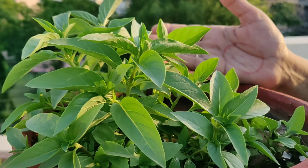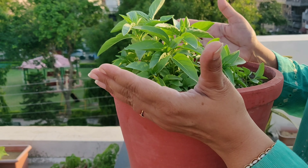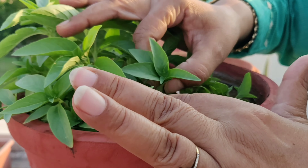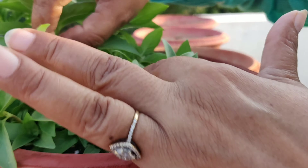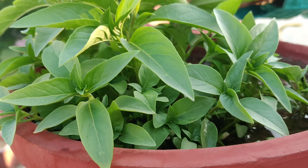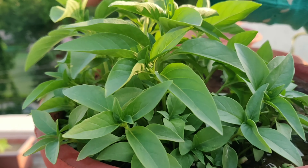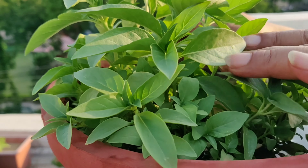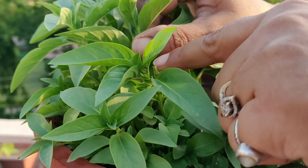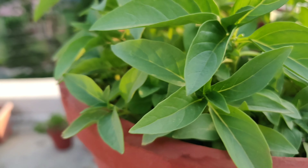Friends, in this video I'll share with you the way to propagate basil plants from the main pot to separate pots. As you can see, these basil saplings are very near to each other, so sometimes it becomes a task to take out the saplings safely without getting some of them damaged. In this video I'll tell you the two methods we can use to successfully propagate basil saplings, or any other saplings, when they are close to each other.